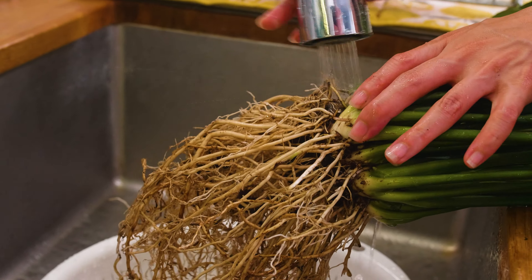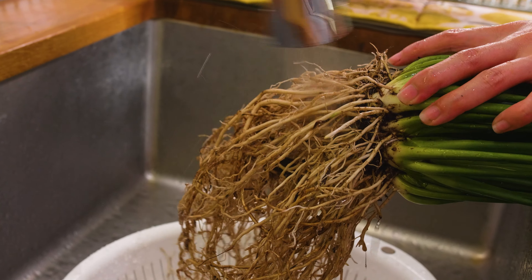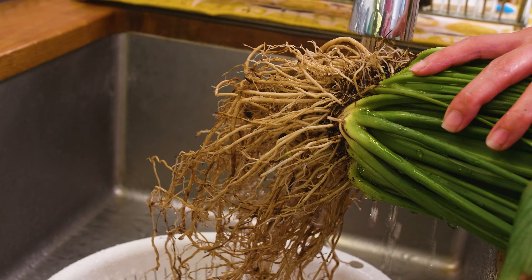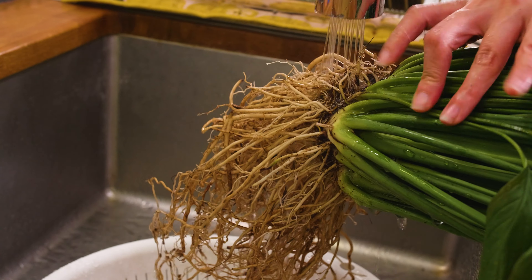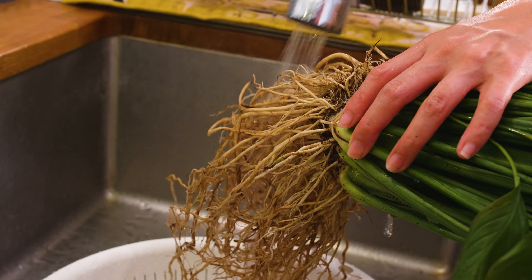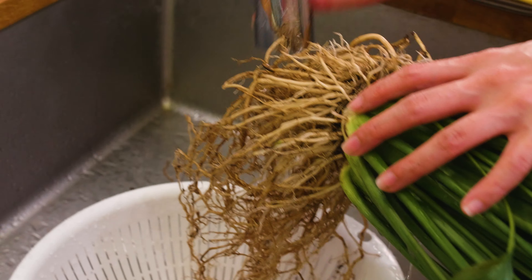I've seen some people who turned the roots — after they were done with it, it looked like they were brand new, like squeaky white. I don't know how they did that. Because this is originally planted in peat, the peat sticks to the roots versus if you have a chunkier medium, most of it would just fall off. And we're back.